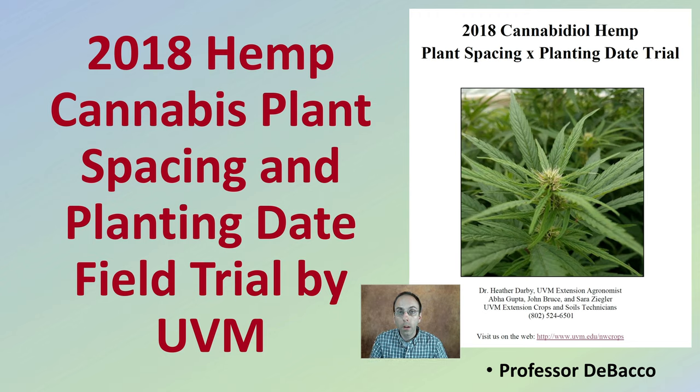When it comes to outdoor growing, questions often get asked about how far should I space my plants and what's my ideal planting date? Here is a trial looking at hemp cannabis to answer some of those questions, presented on Debaco University.